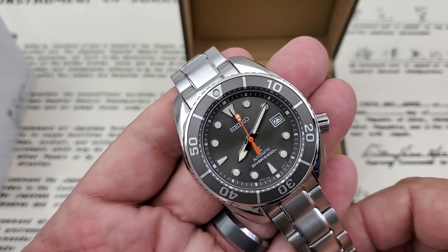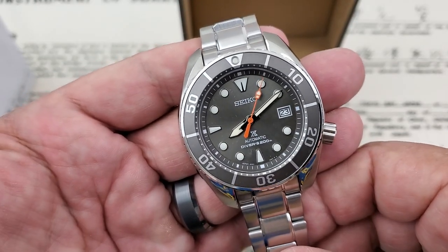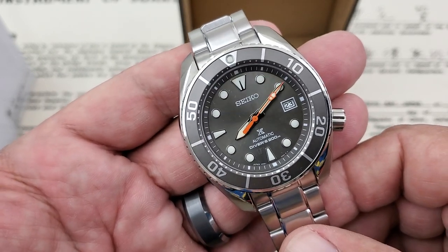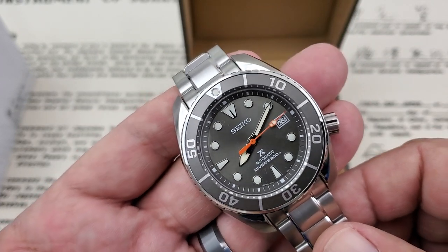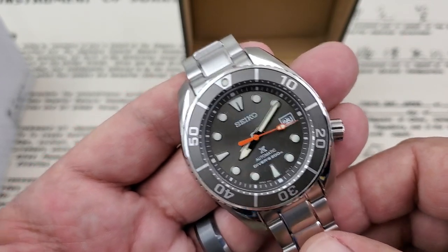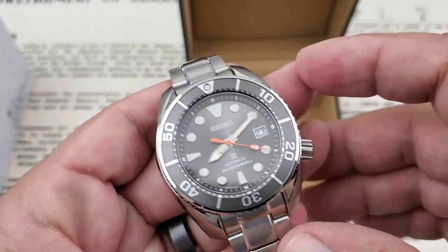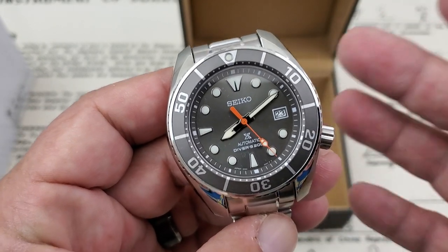All right, so here we go with all the plastic off. This colorway — I've been looking at it online and really finally decided to pull the trigger. This is a gray dial with a gray bezel insert, and they're calling this the Anthracite — pretty popular nickname for this one. This is one of the newer versions, running what I'd call a third-generation Sumo because it's running the 6R35 movement.